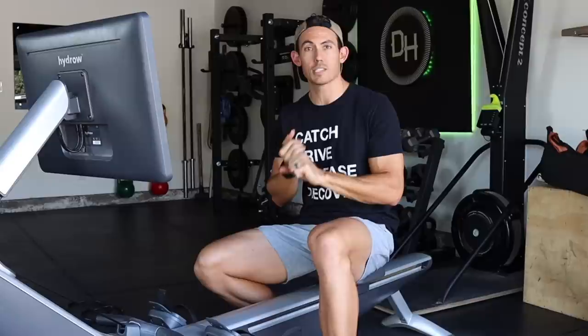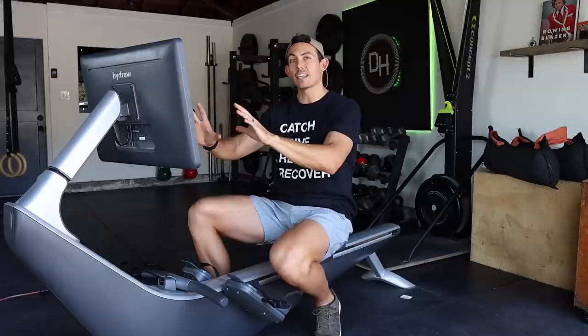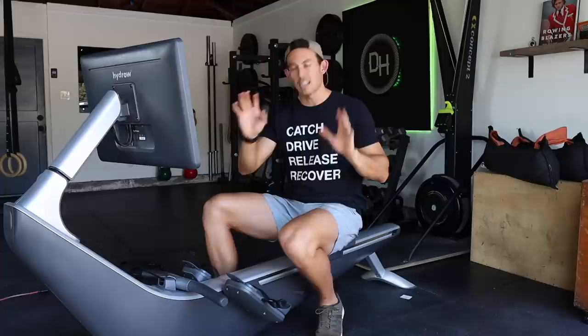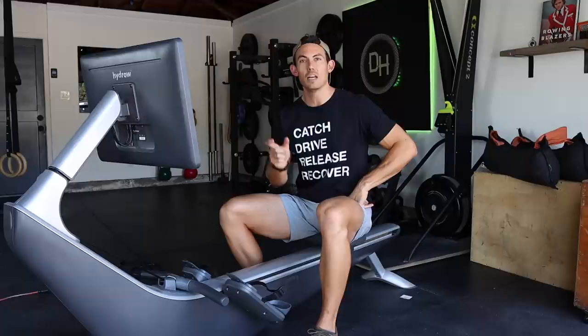Wrapping up specs: price-wise, yes, it's definitely more expensive than most machines on the market. It's definitely heavier and requires electricity. Size-wise, it's about normal. Experience-wise, that's where most of the discussion is worth having about this machine. Now that I'm down on the machine, let's talk about the basic setup — contact points — because there are some refinements that I think are beneficial, and some that feel a little detrimental.